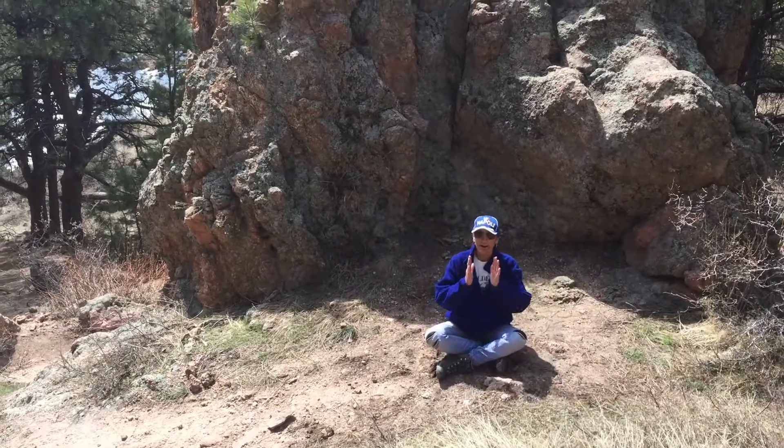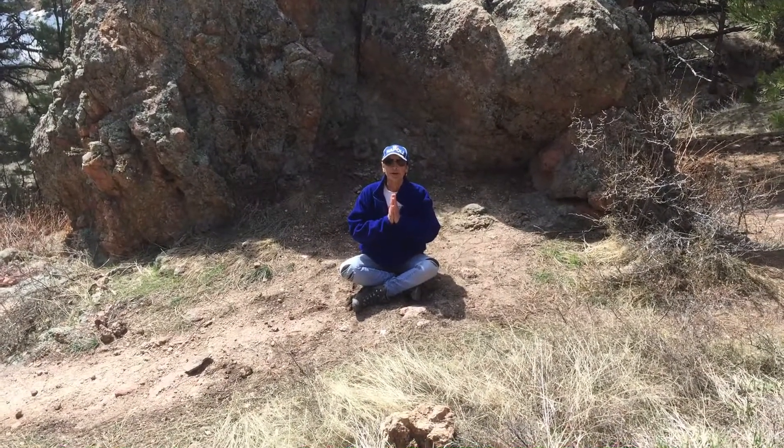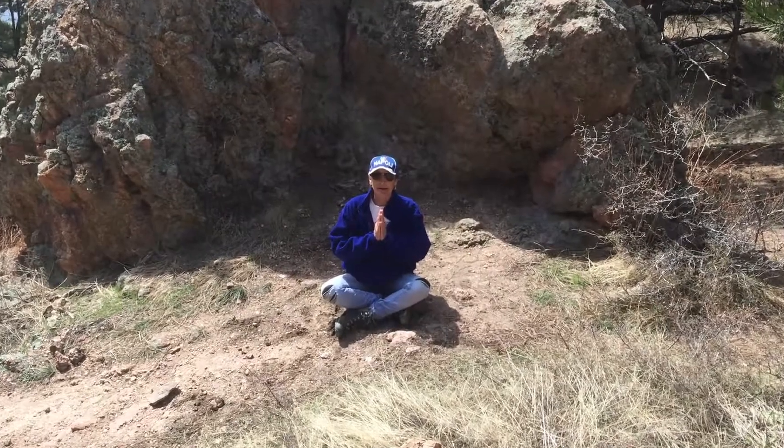So let's just start by bringing our hands, palms together, and just relax your shoulders. Sit here for three to five deep breaths, inhaling and slowly releasing as you exhale. A couple more — inhaling and exhaling.